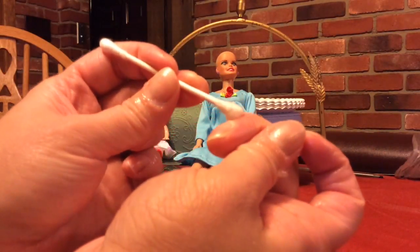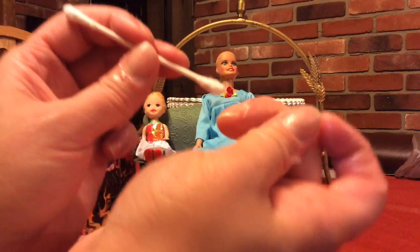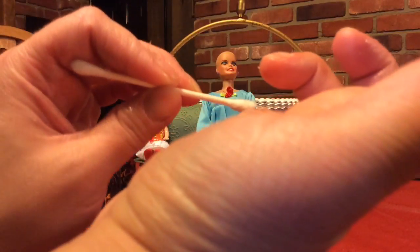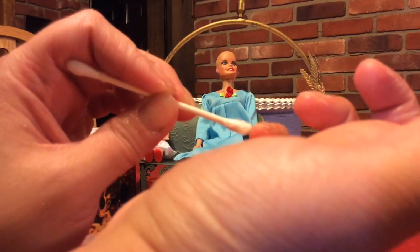You'll notice that some people soak their nails — that is to soften up the cuticles. You can do that, or you can just use a cuticle pusher. You can also just take a bath or shower. That's what I did — after my shower I just pushed all my cuticles back before I started the video.